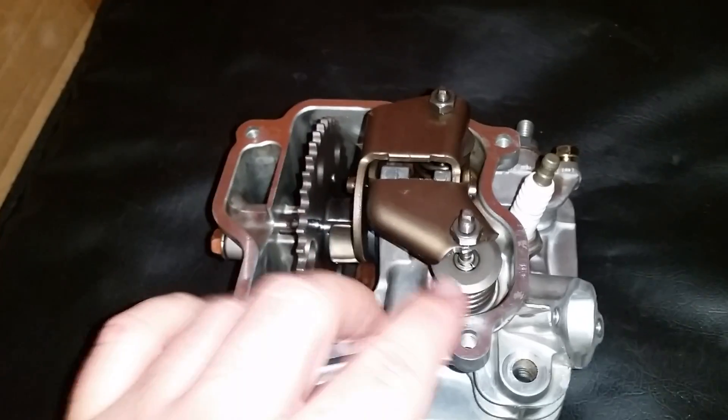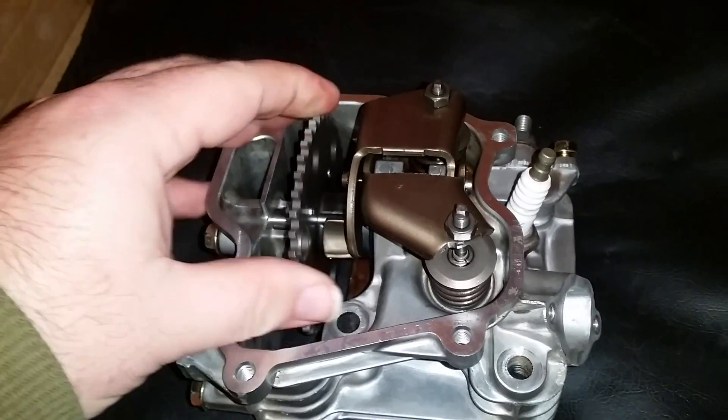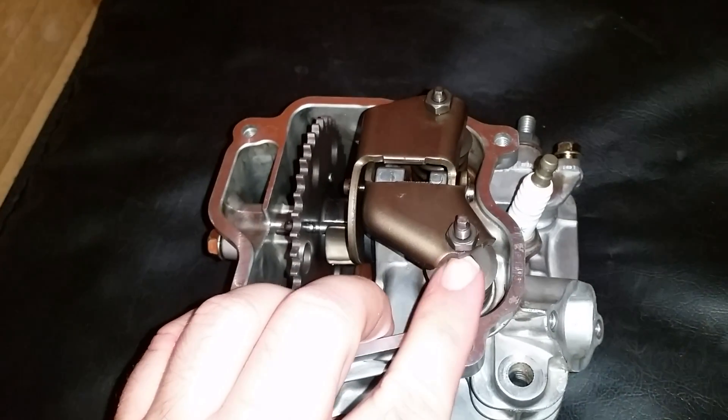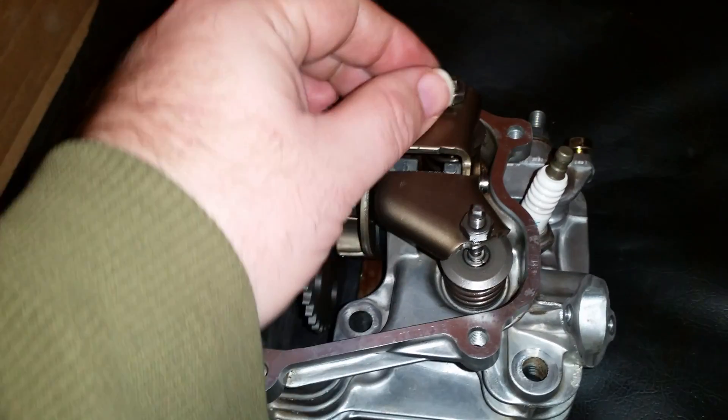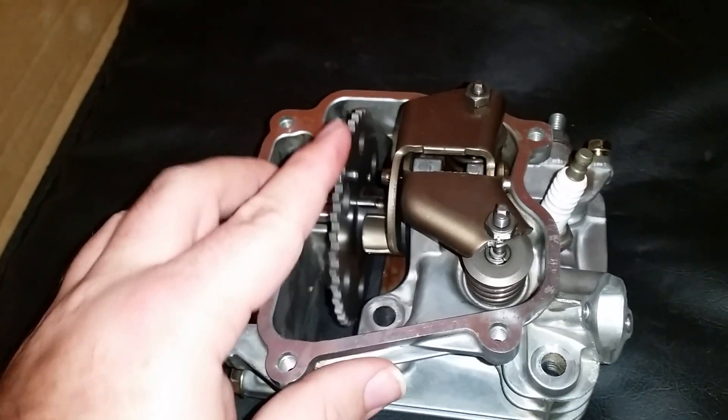Just wanted to go over the features and benefits. What you have here are stamped steel rockers for durability and reliability, and you've got adjustable pieces up here for your valve lash.